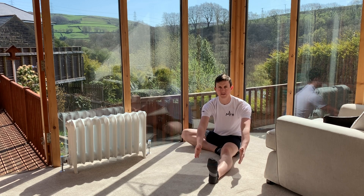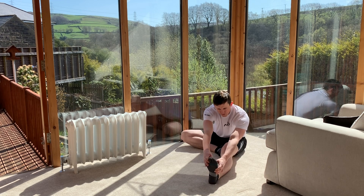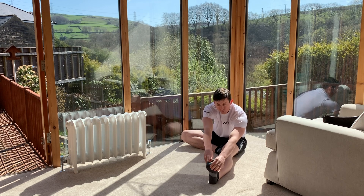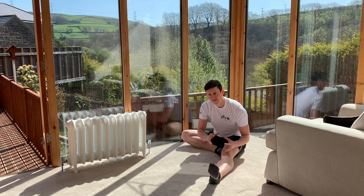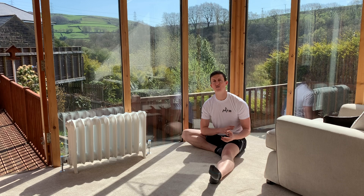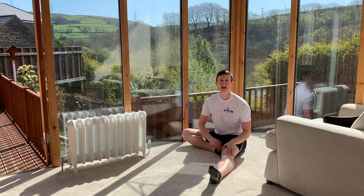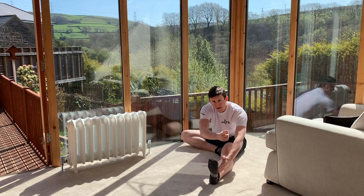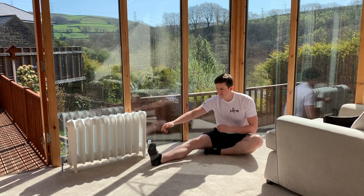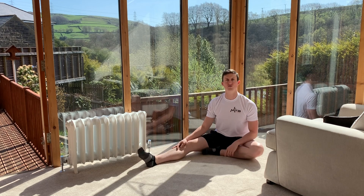Once you've held it for 10 seconds you'll ease off a bit and be able to get deeper. You want to get to the point where it makes you wince a little — not a sharp pain, not like you're about to injure yourself, but just uncomfortable enough that you can really feel that deep stretch. That's when you know you've got the sweet spot. Hold it all the way down for one minute, then change legs and do a minute on the other side. That's your first stretch — the hamstring stretch.